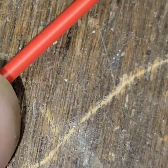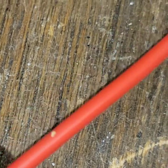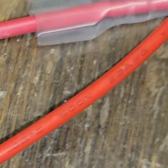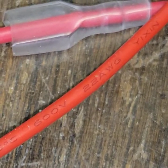What gauge wire is that? 22 gauge? That's trash. Straight trash. And this one here is 20 gauge — that's what's needed here.